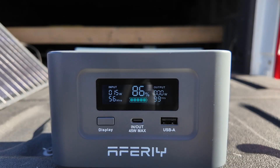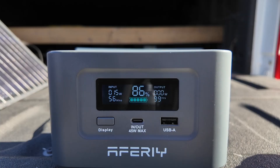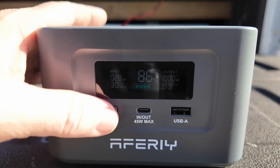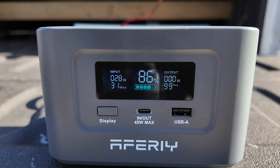I've got a 20-watt panel plugged into the main USB-C right up here on the top, and I'm getting between 15 and 16 watts. Let's try it with a bigger panel — and with a bigger panel you can see that we're getting about 30 watts. That's not bad at all. It's going to take us about 32 minutes or so to get fully charged back up.